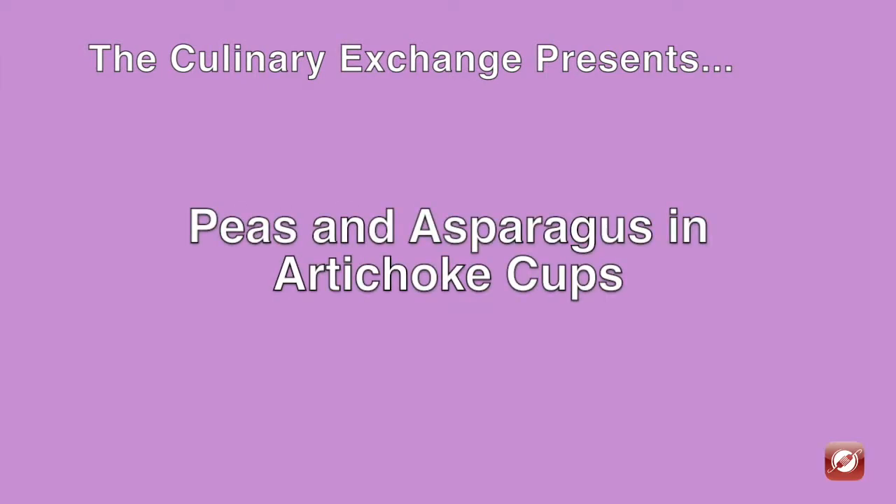Hello and welcome! Thanks for watching our video. We're making delicious peas and asparagus in artichoke cups. Let's collect the ingredients to make this dish.